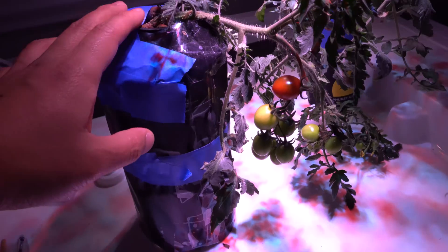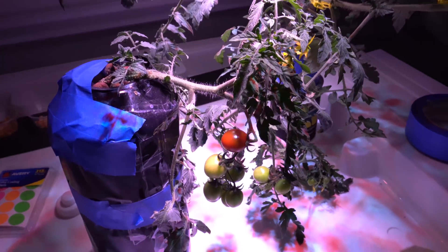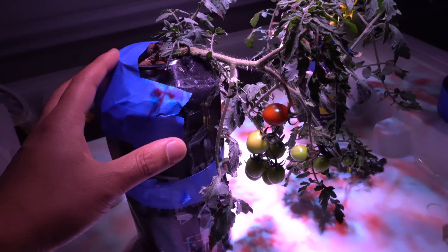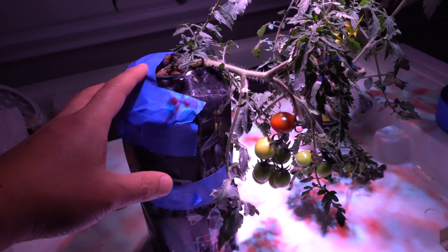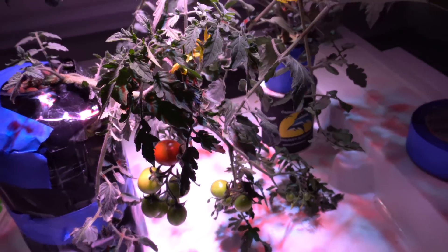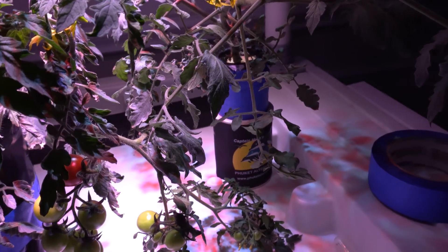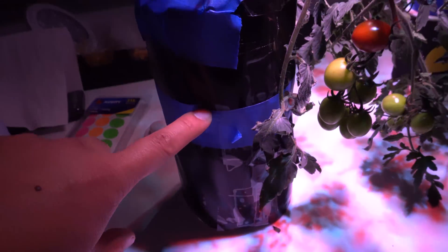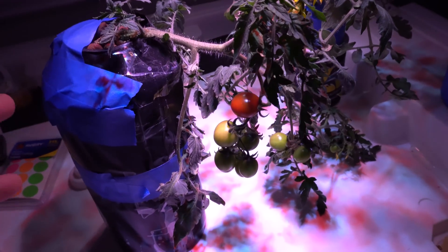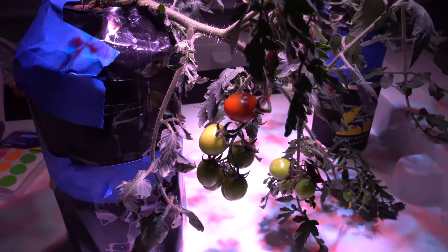Here are my two tomato plants grown completely in the small Kratky hydroponic method their entire life. They've gotten to a point where they drink a lot more water than before. This size container will allow the plant to feed itself for about three to four weeks until they get to this size — that's when they start drinking a lot more. With a water bottle you'll have to feed them probably every three to four days. The bigger the container, the better it is for tomatoes because they do drink a lot.